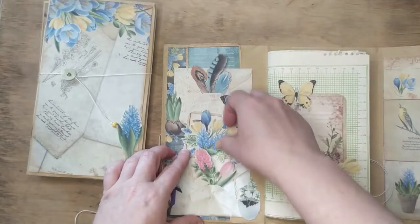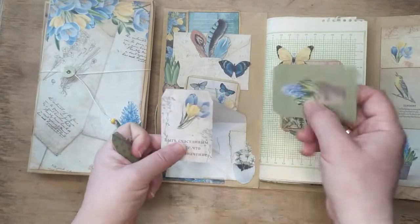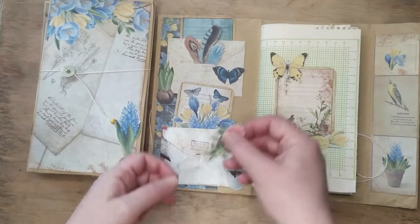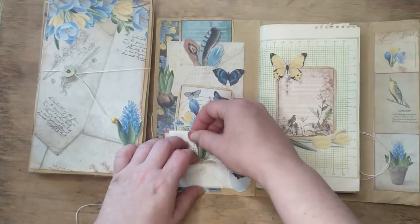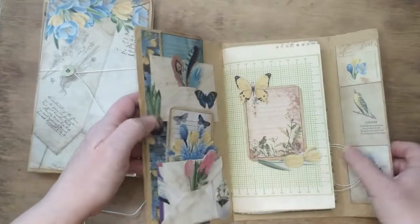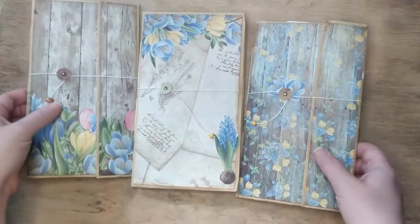Let's look inside this envelope — there are two more tags. This time the notes are written in Russian because this is actually a Ukrainian collection; it was made in Ukraine, but notes are typically written in Russian. There is also a pocket inside. It's a very convenient thing to take with you in your handbag or backpack just to take notes, put pictures or other items inside — herbarium notes, whatever you like.